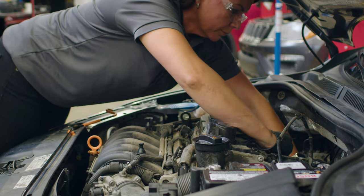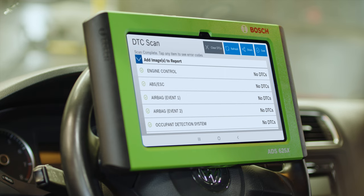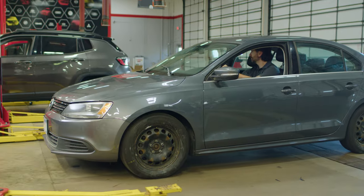After replacing the sensor, we do one more quick scan to ensure no codes are found. Then we test drive the vehicle to check the acceleration and get this vehicle back to the customer.